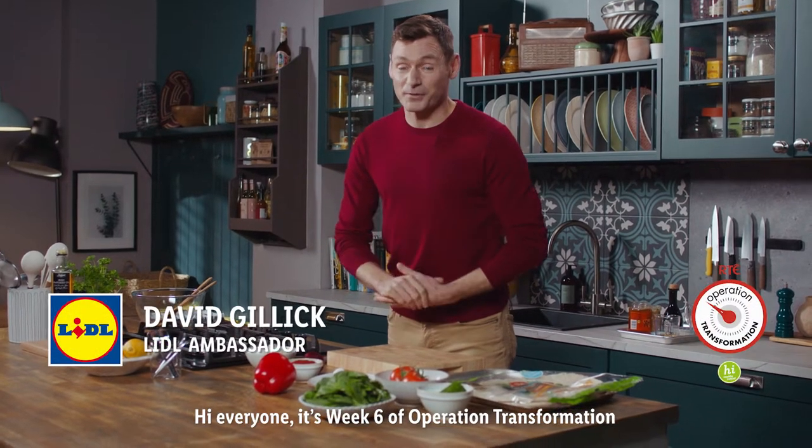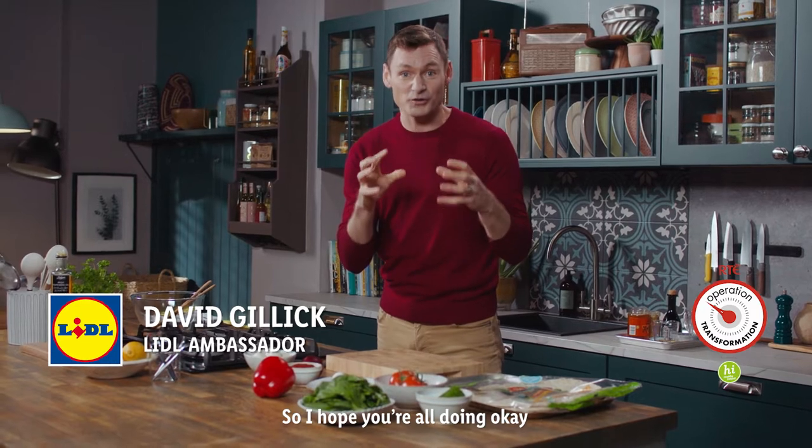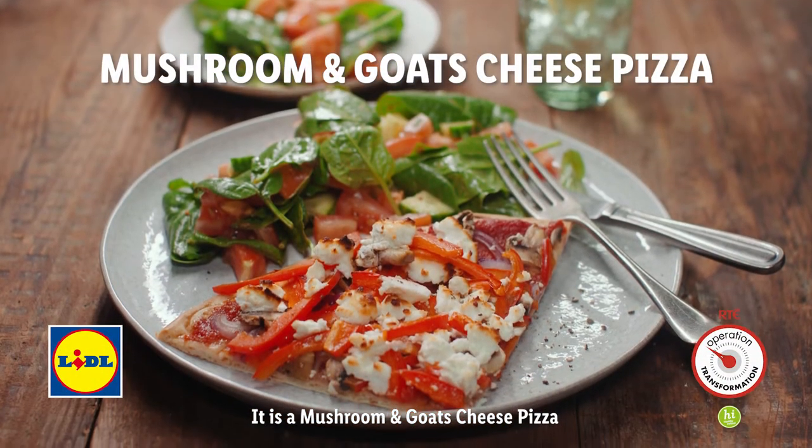Hi everyone, it's week six of Operation Transformation. We are in the tough middle weeks so I hope you're all doing okay. I'm here to cook from the OT meal plan and today I'm cooking one of my favourites — it is a mushroom and goat's cheese pizza.